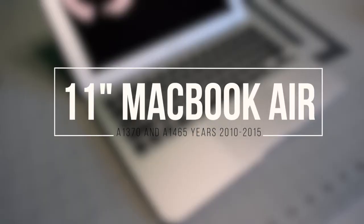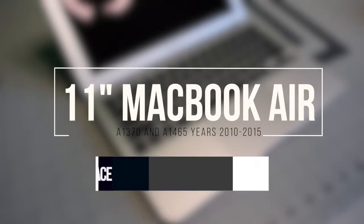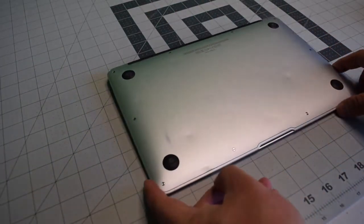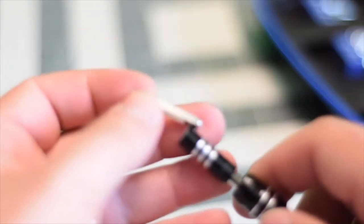11-inch MacBook Air A1370 and A1465, years 2010–2015, Wi-Fi and Bluetooth card replacement. Make sure that the Mac is completely powered off. Close the lid and flip it over. We're going to need a proprietary Apple star-shaped pentalobe screwdriver bit.